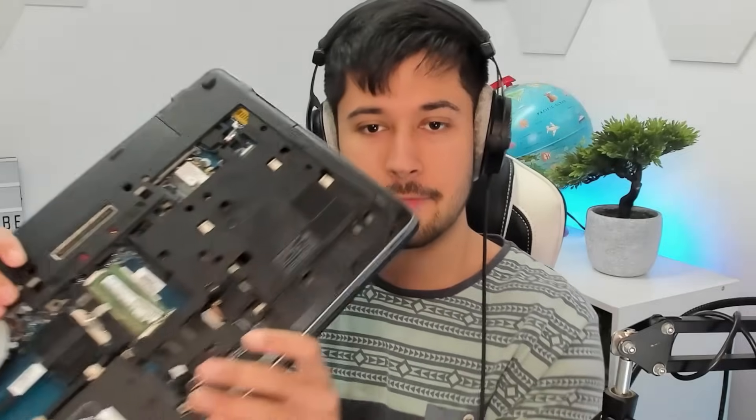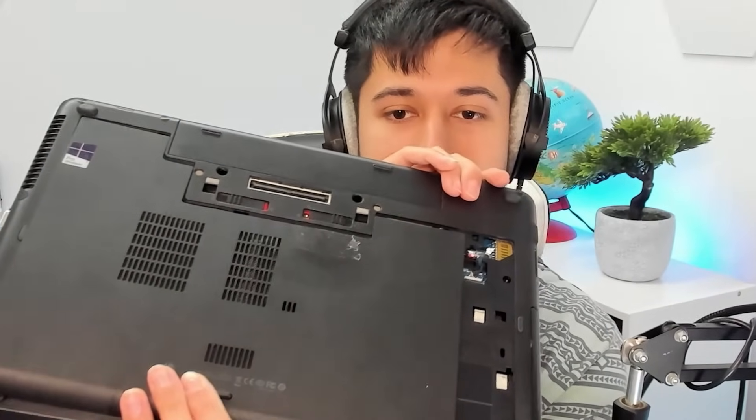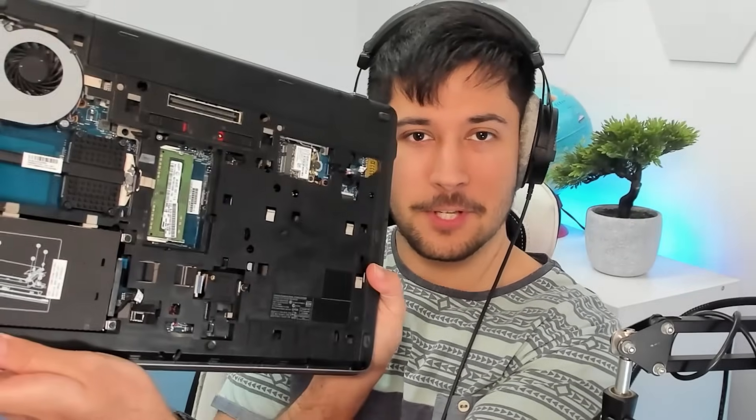Annoyingly, I don't have the bottom cover for the laptop just yet — I did order one, but it's too small. I've got a 15-inch laptop and I'm pretty sure this cover is for a 13-inch laptop. To be honest, I think the open bottom actually helps with airflow, so I'm not complaining. It might even give us some better performance.